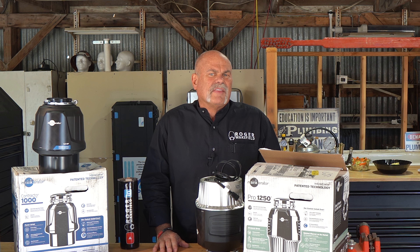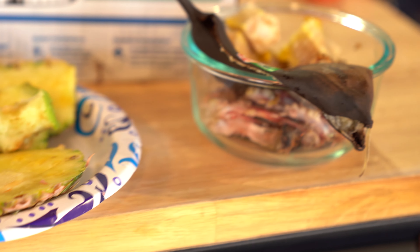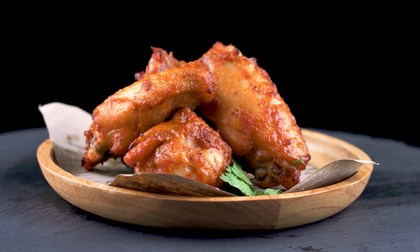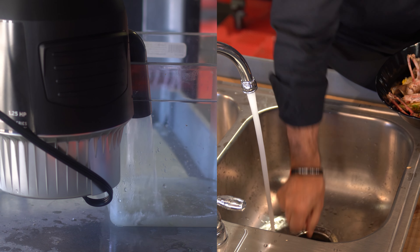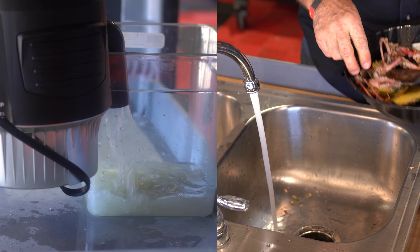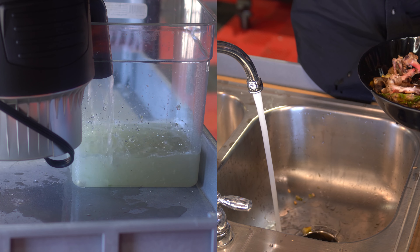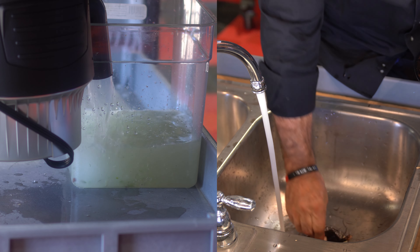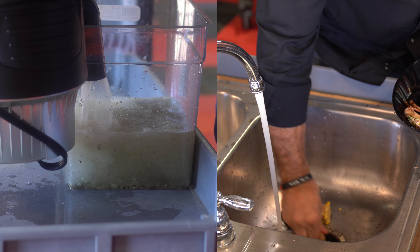Now we're really going to put the Pro 1250 to the test — apple cores, melon rinds, vegetable scraps, avocado pits, pineapple cores, corn cobs, banana peels. And you just had a heck of a barbecue for Sunday football and you've got all these chicken wing bones to dispose of. I'm putting in apple cores, pineapple, avocado pit, more pineapple, the outside of the avocado, banana skins, chicken bones, and corn cobs. This thing ain't slowing down at all.